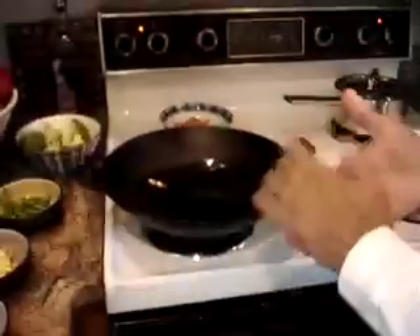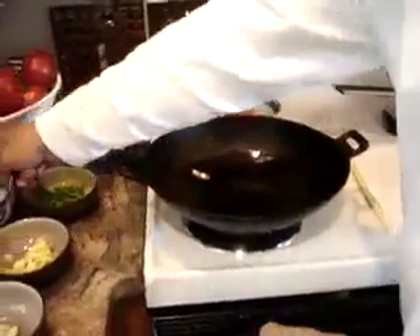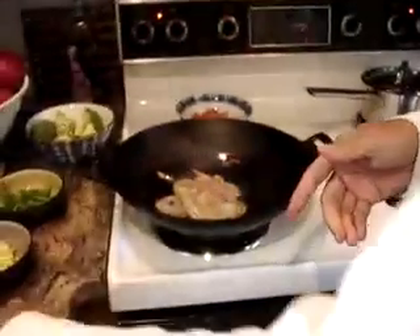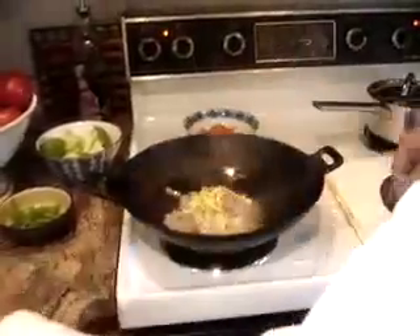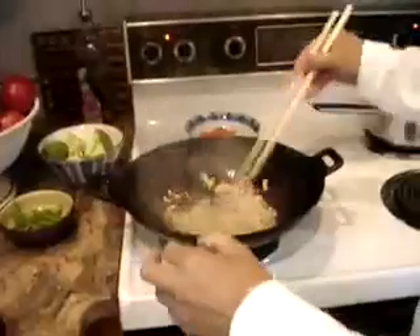We're just going to swish that around. The wok is very hot — this is a cast iron wok. What you do is put in the meat first, so we're going to put in our shrimp and get that cooking. Then our spices. And that sound is what you want when you're stir-frying — you want to maintain that sizzling sound.